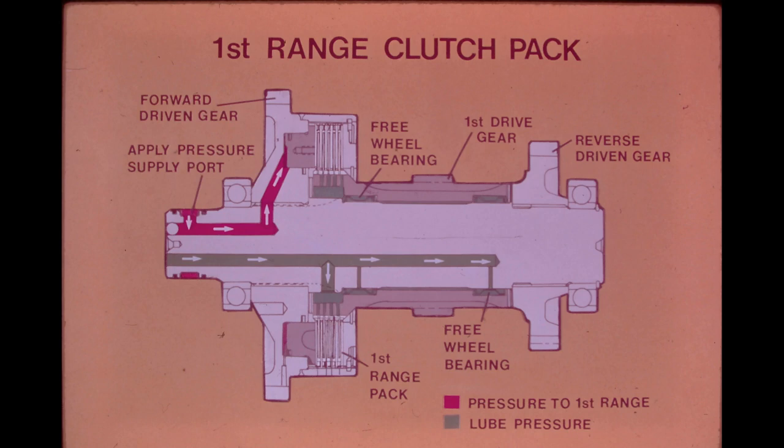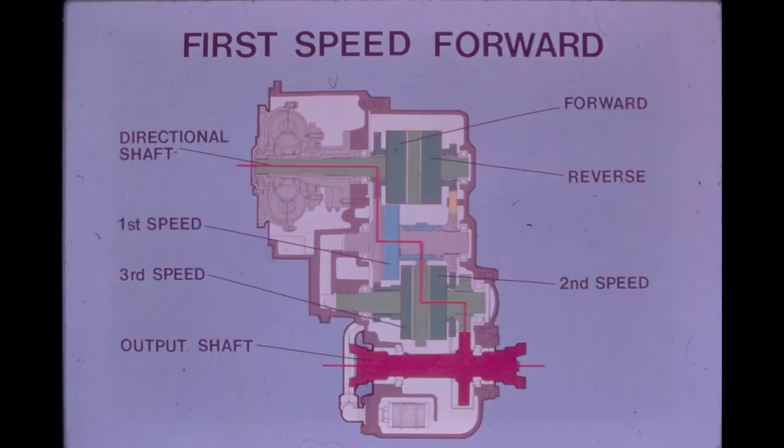When the 1st range clutch pack is engaged, the 1st speed drive gear stops freewheeling on its two bearings and accepts the motion of the shaft. Power goes from the 1st speed drive gear to the next lower shaft in the transmission. This illustrates power flow through the entire transmission when engaged for 1st speed forward.